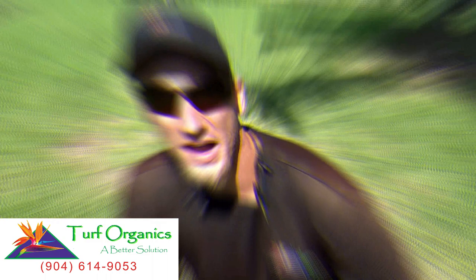Hi, I'm Chad with Turf Organics and today we're here to cover chinch bugs. We're going to cover what are chinch bugs, what does the damage look like, and how to treat. So let's get into it.